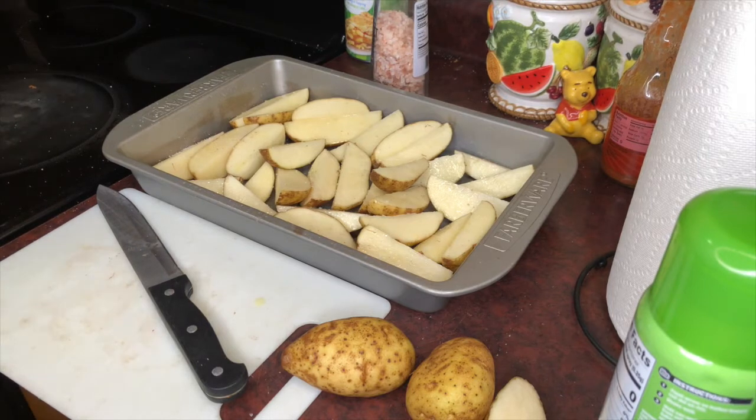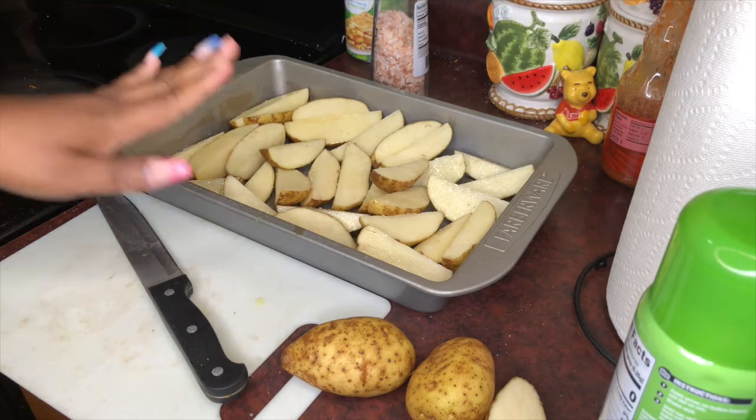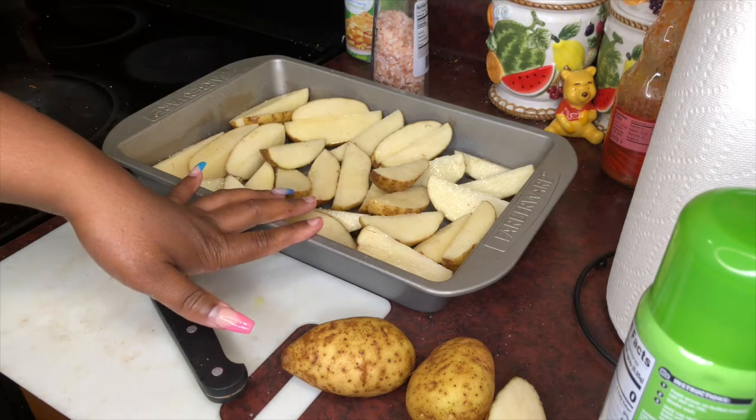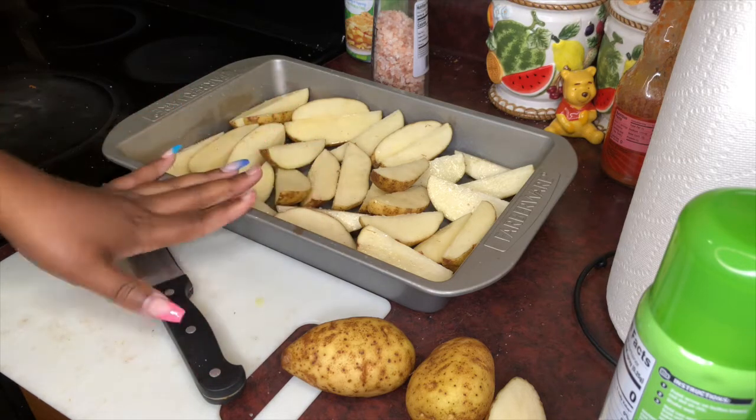The oven is preheated to 400, so I'm just going to wait for it to beep and then I'm going to slide these into the oven for about maybe 45 minutes.